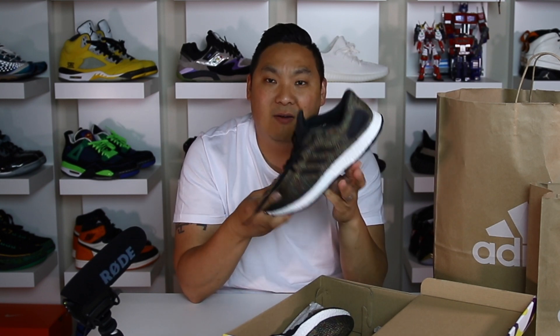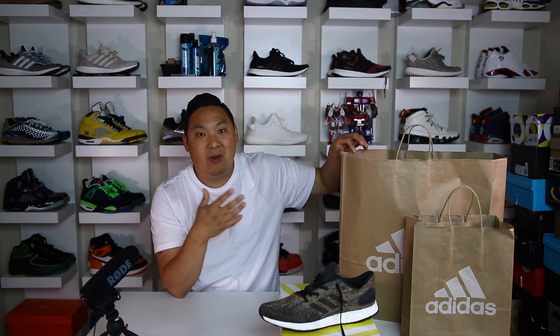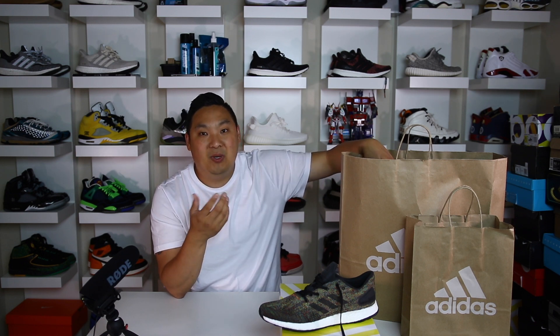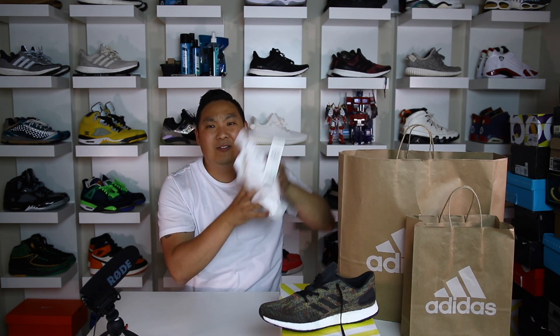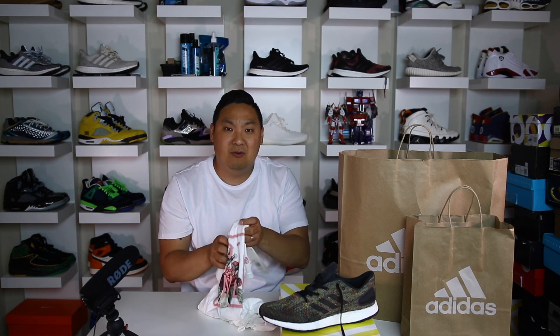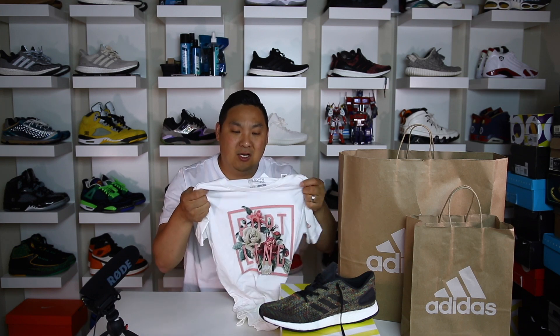That was my first pickup. Then I went back to the Adidas employee store. Shoutout to Jen who actually came to Portland the other weekend — she filmed my Saucony collab. We basically went around and she shot pictures for Saucony to display on their website. I'll have some of those pictures and more on the Saucony collab coming up, so stay tuned. Be sure to hit that subscribe button and I'll let you guys know when I post videos in the future.